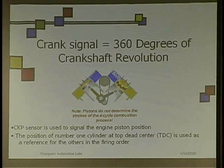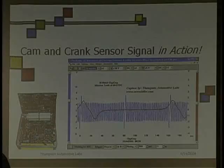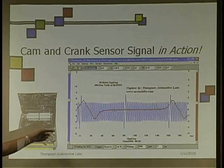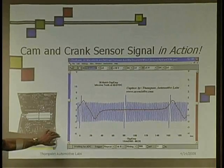The crankshaft sensor is used to signal the engine piston position to the PCM. The cam and crank signals in action — this PCM here is watching these signals. Like we can see these signals with our eyes, this is what the PCM is watching.